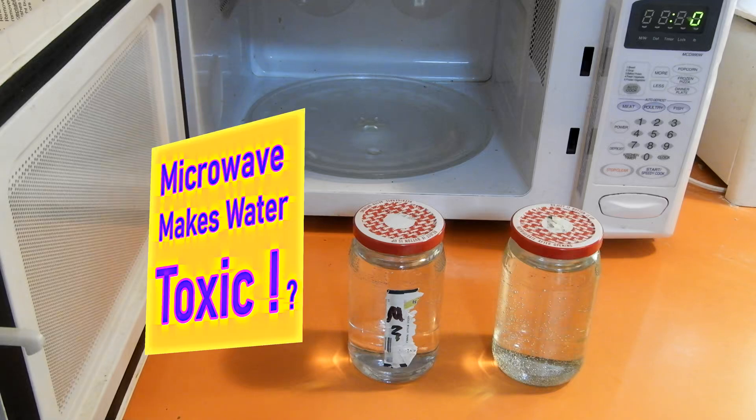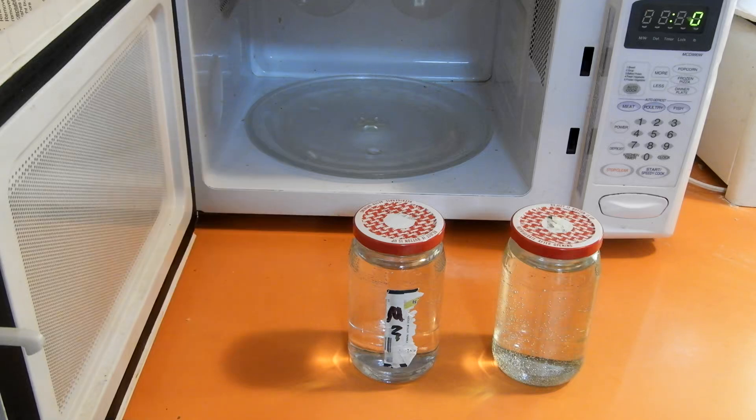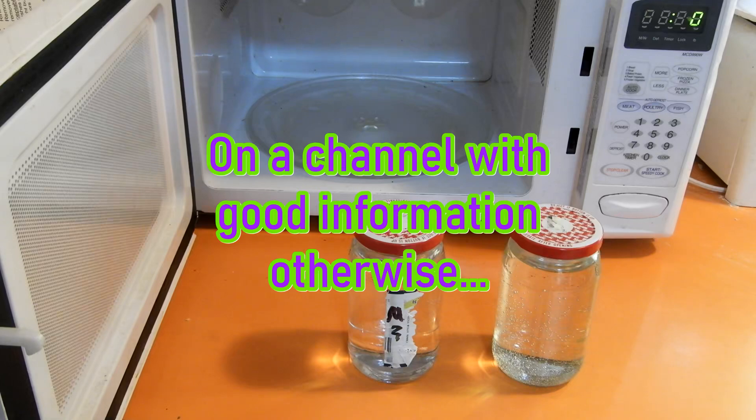I was watching a YouTube video the other day and the lady made the claim that if you microwaved water and watered your plants with it, it would kill them.